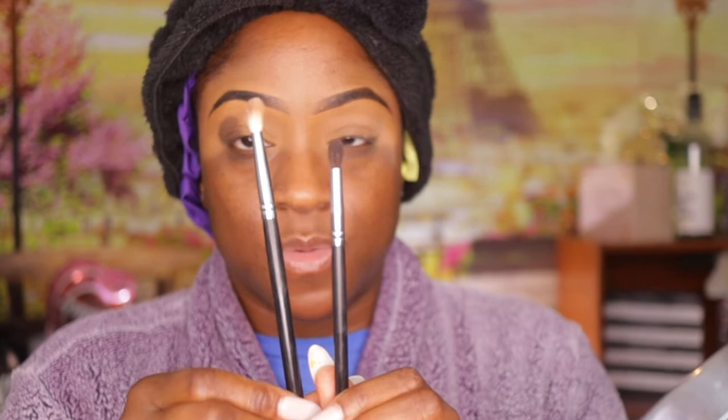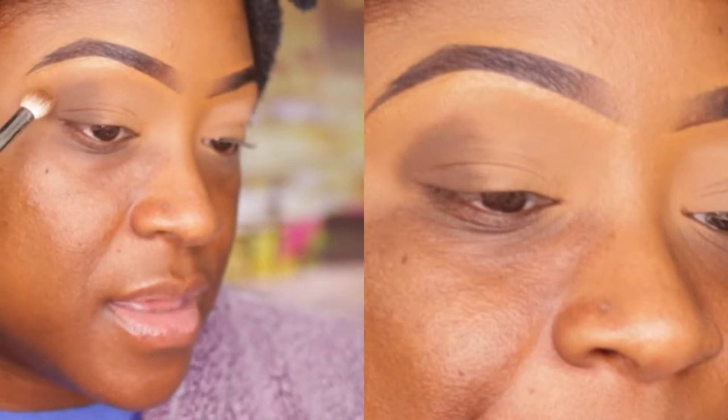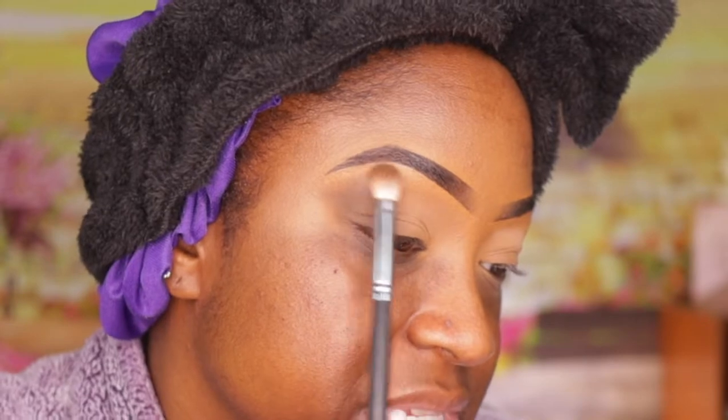I'm using a Morphe 504 brush and my Morphe M443 brush — you can see the difference, one is a little fluffier than the other. I used the 504 to put the shadow where I want it and blend it upward. I'm going back in because I'm losing some product, just putting it on lightly — my fingers are barely touching the brush. I'm basically fading it in towards the front, coming towards the inner portion of my eye to create depth on the side.